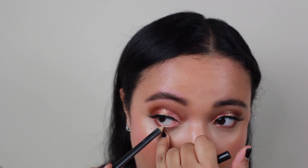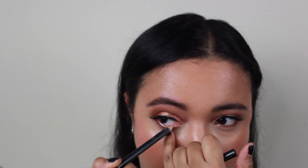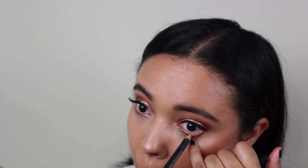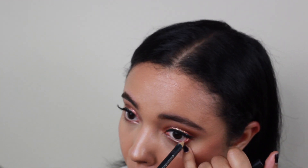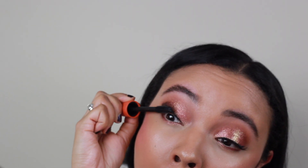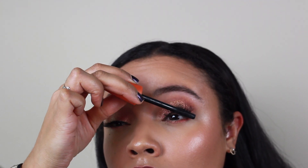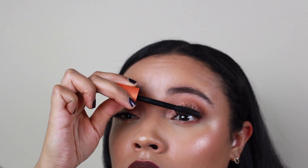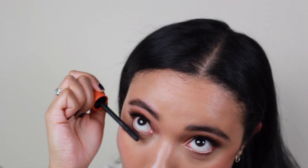Then we're going to take this MAC eyeliner — it's like a creamy color — and line the waterline just so it looks like our eyes are bright and we're awake. It's one of my favorite steps. A lot of people neglect this step, but I think it makes a big difference. Then we're going to mesh the lashes and my real lashes together with some CoverGirl Lash Blast Mascara — a favorite of mine from middle school. It's not as great as I remember, but I guess our tastes change as we get older. You can't forget the bottom lashes either — just don't get too crazy down there.